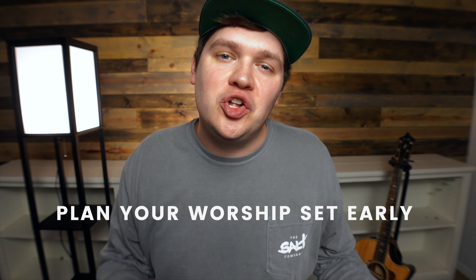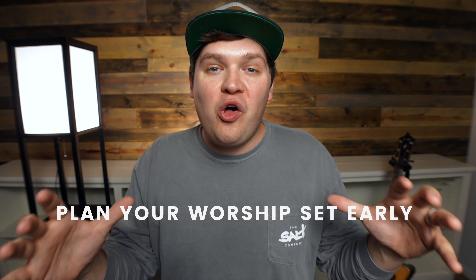The first tip for how you can improve your worship leading by next week is to plan your worship set earlier in the week and get all of the resources that your team needs to them as early as possible. What that looks like for me most of the time is I like to plan my set one week in advance. If Sunday's coming, that Monday — six days before — I'm going to finalize my set sometime by early afternoon and have all of the recordings, chord charts, and resources out to my team by that Monday.